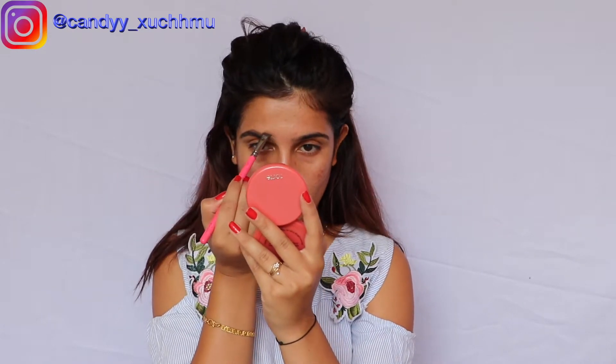I'm using a product called Medium Brown. Now I'm going to conceal my eyebrows — for the concealer I am using this from Legal Pro.